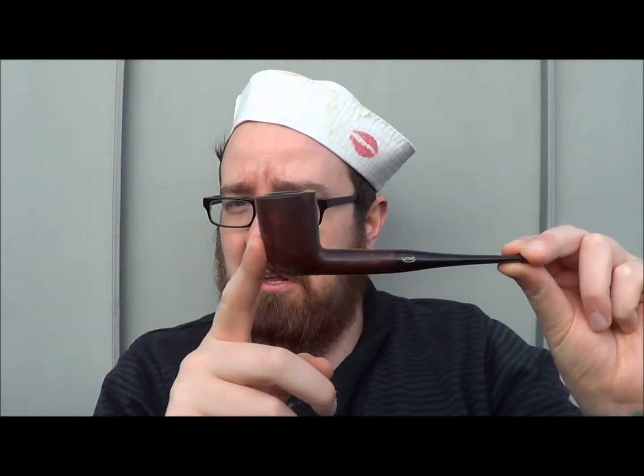Don't worry about relights — just enjoy yourself. If you're rushing to get a bowl of tobacco down, you're completely missing the point of smoking a pipe. This pipe has actually become one of the ones I smoke the most. It's not for any particular reason — I just quite like the shape. It's a classic style to me.